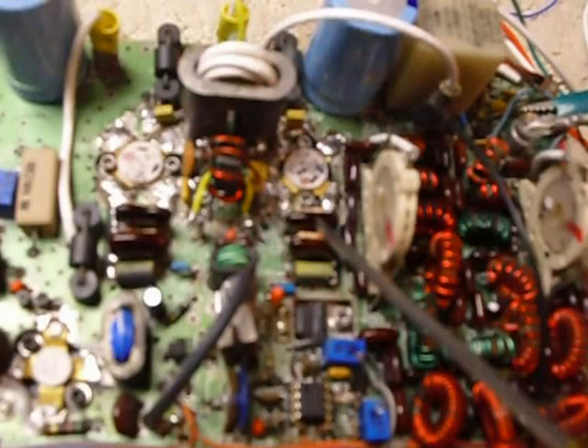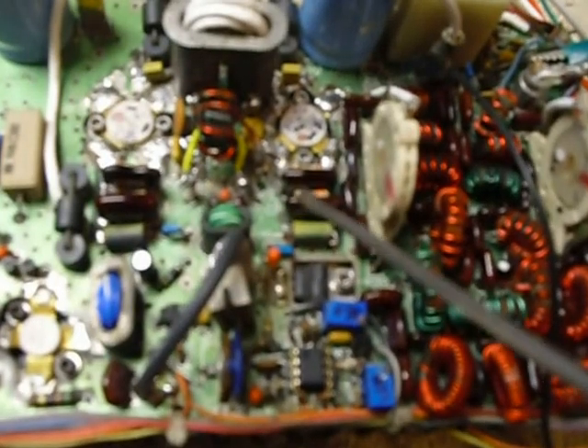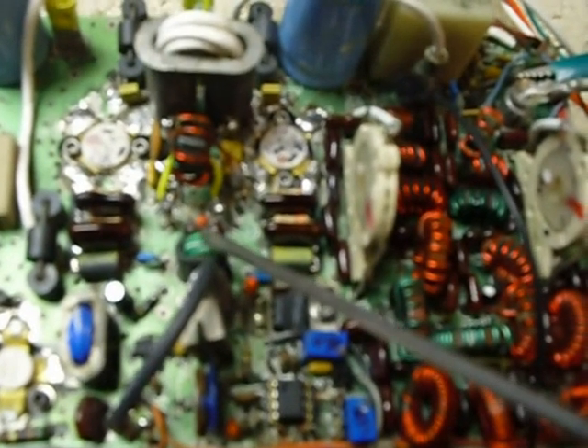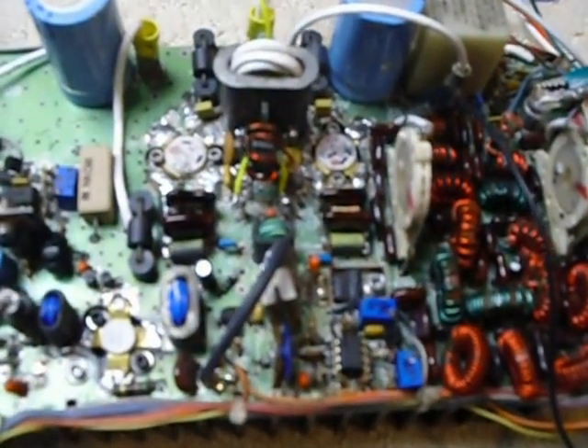I also changed these resistors here — some 3.9 ohm and 3.3 ohm ones that had all drifted in value. There's a guy on eBay that sells them, 35 for $1.29 plus about $3 shipping. I also rewound this toroid right here because the winding was banged up and the insulation was torn. And I found that this jumper with the phono connector on it was bad, shorting out inside, so I took that off and made a new one.